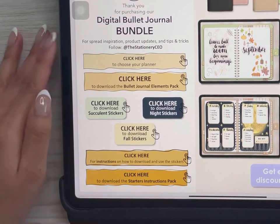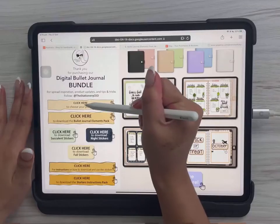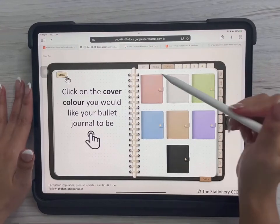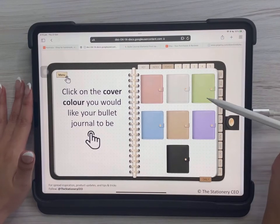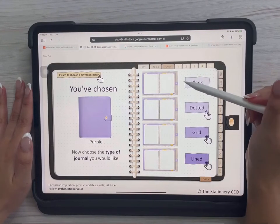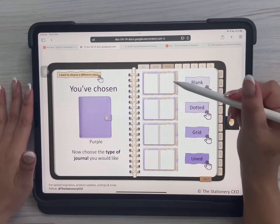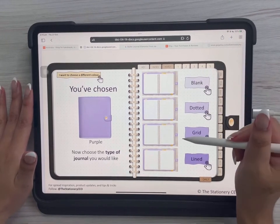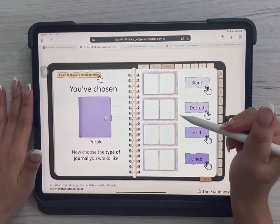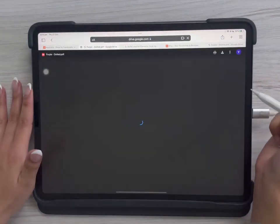I'll be going through each one individually, so let's start with the planner. Click it, and now you choose the color of your planner — let's say I want a purple planner. Then you can choose the page type: blank pages, dotted pages, grid pages, or lined pages. Let's say I want dotted pages.